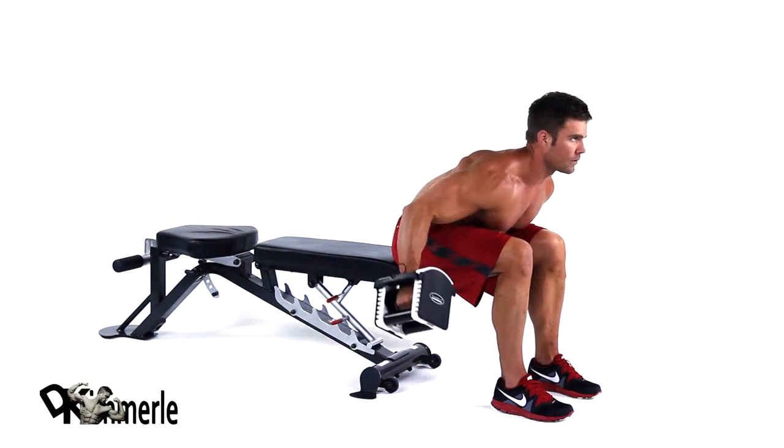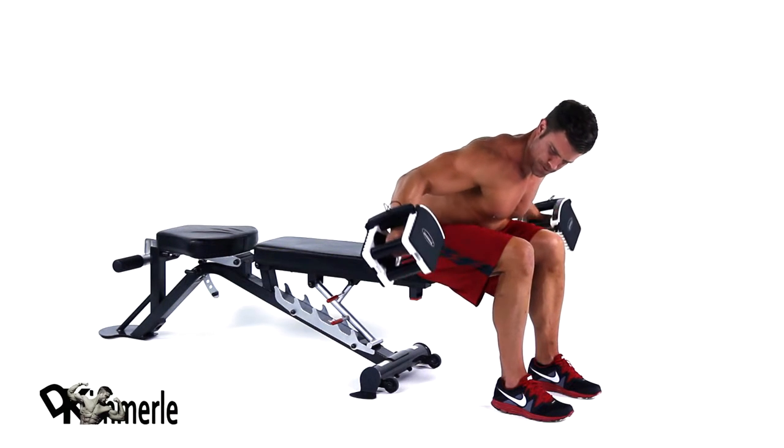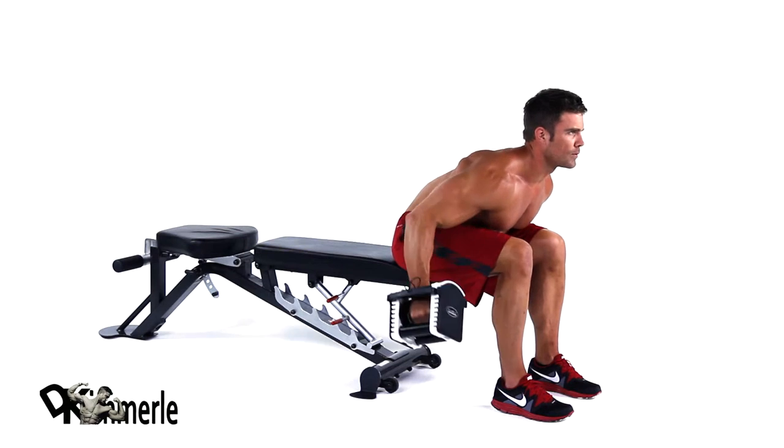Lift dumbbells straight out and to the side until they are parallel to the torso by squeezing the shoulder blades together, pause, then slowly lower.